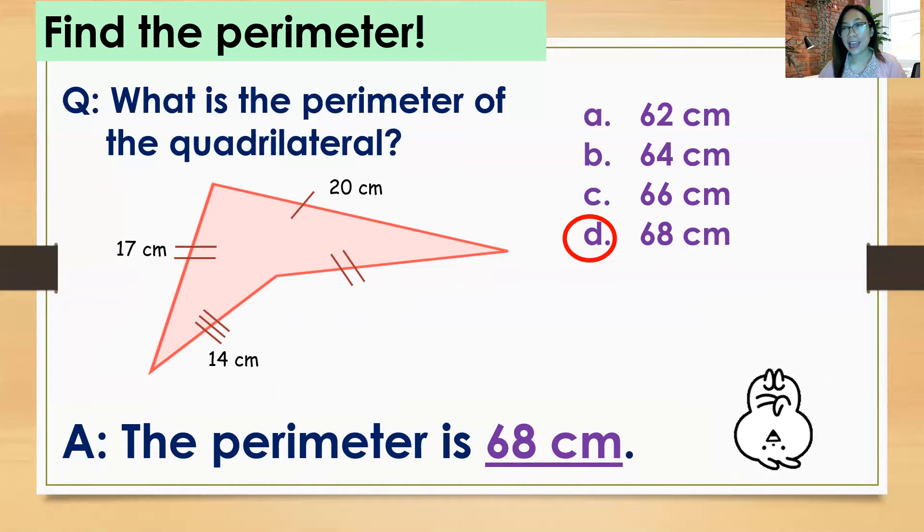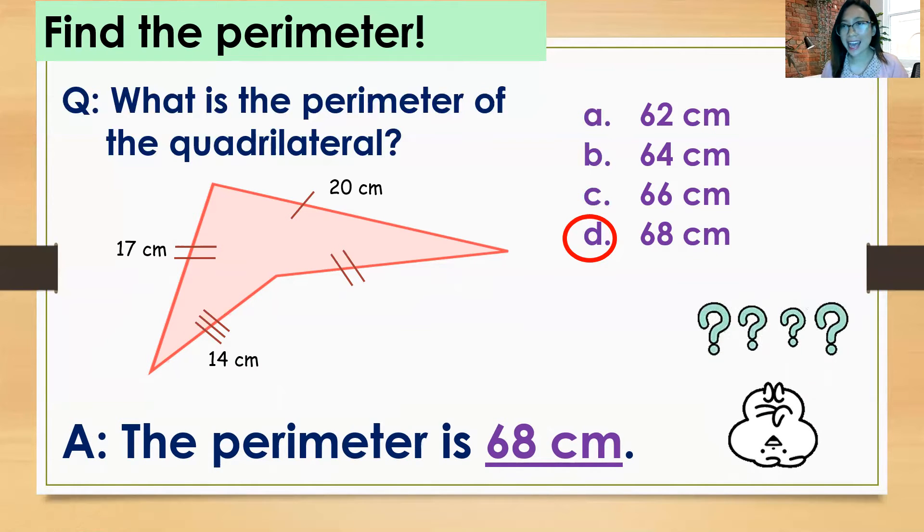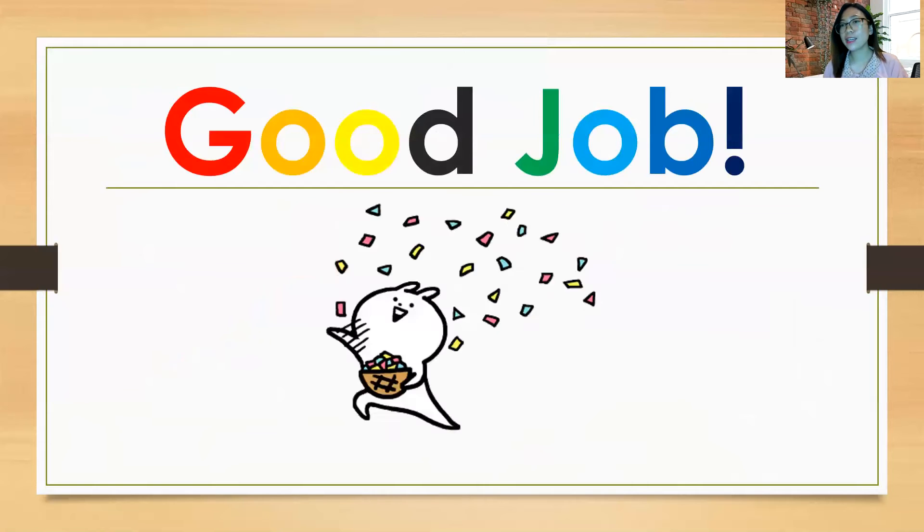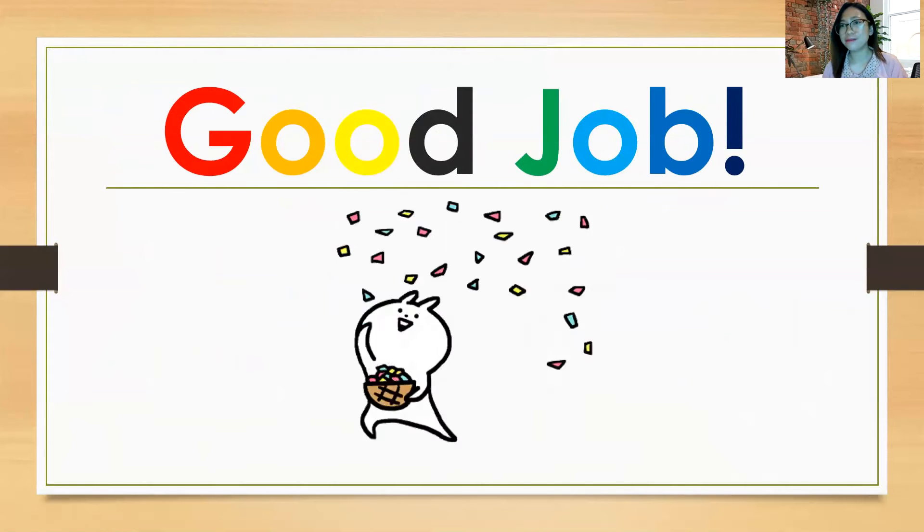So did you get everything correct? Easy, right? You just add all the sides and you will get the perimeter. So good job — congratulations, you did a very good job. Thank you and goodbye. Stay safe.